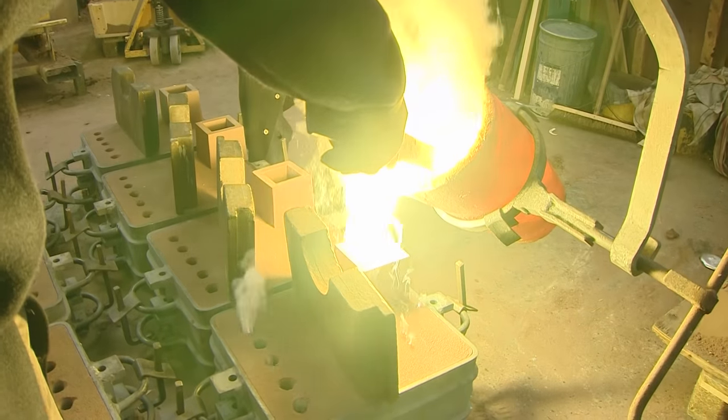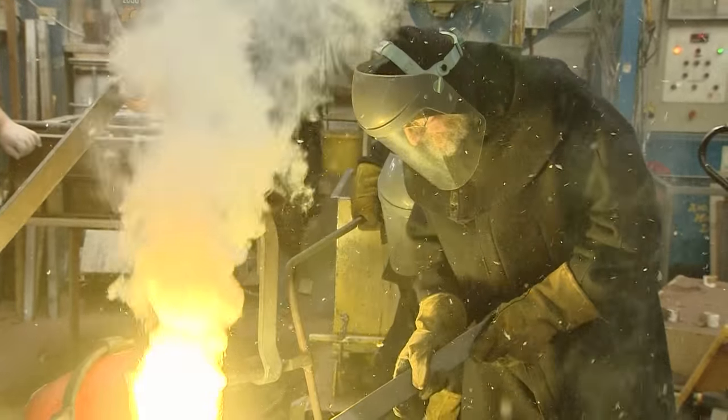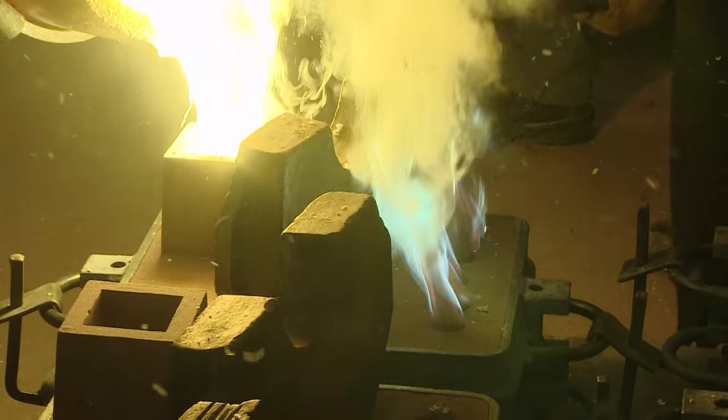And then they're heated to 1,060 degrees centigrade in a furnace, and the molten metal is poured into specially created moulds. It's an unusual activity - I don't know of any other foundry that does quite this sort of thing. And it's interesting as well, knowing that you're participating in this commemorative activity.